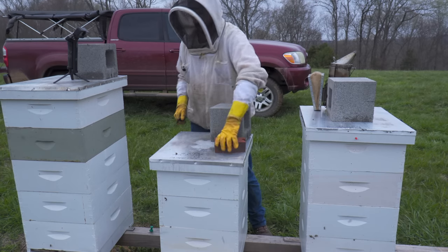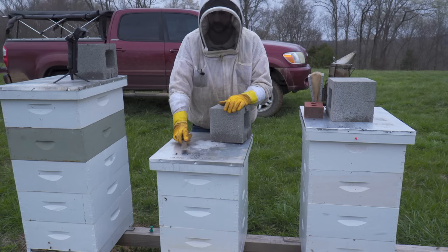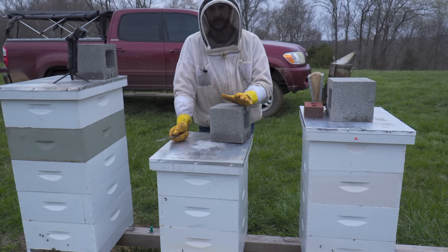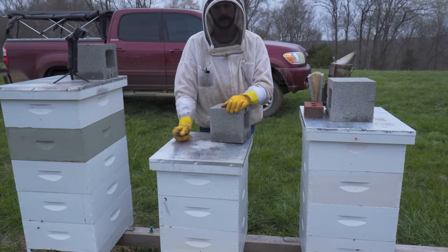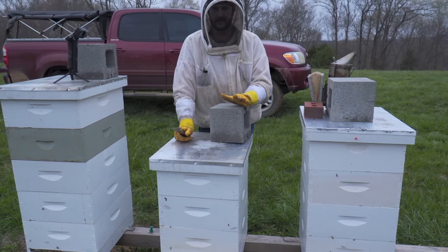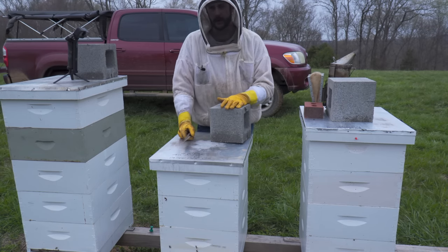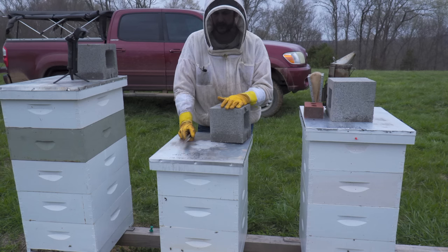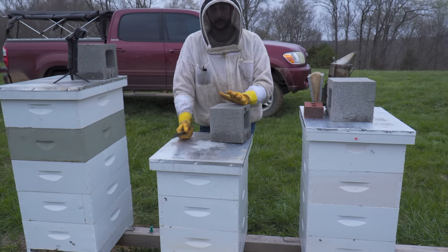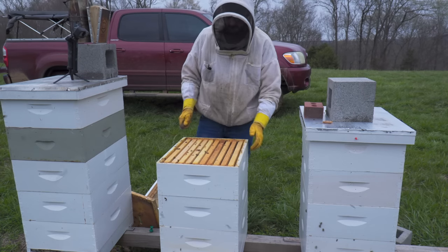Hey guys, Nathan, Duck River Honey. I wanted to do a follow-up on a video I recently did where I was equalizing — I swapped positions of hives to trade foragers out — and then I checkerboarded one hive. This is for swarm prevention and to boost weaker colonies so they can get strong enough to split or to make a honey crop. I just wanted to follow up and show you guys what happened.